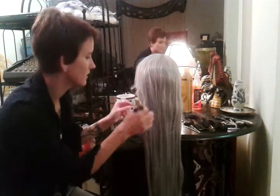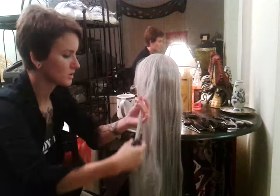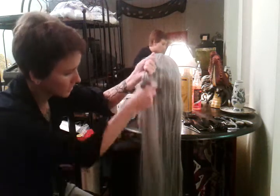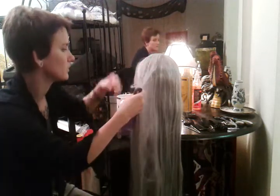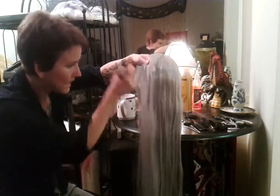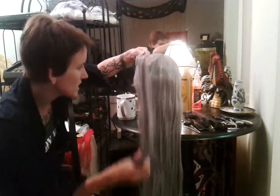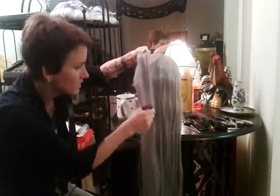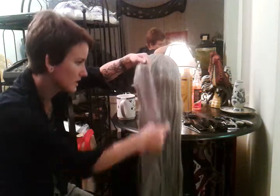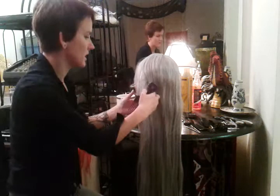If you run into an area with a knot, separate where the knot is away from the rest of the hair. Brush through the part that's not knotted, then come up, hold it in your hand, and very gently pull the bottom part of where the snarl is and fork your way up. If you get caught, pick it lightly — don't jerk it down, just lightly pick it out.